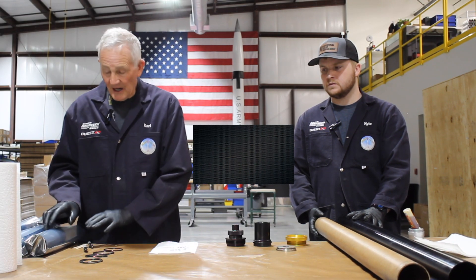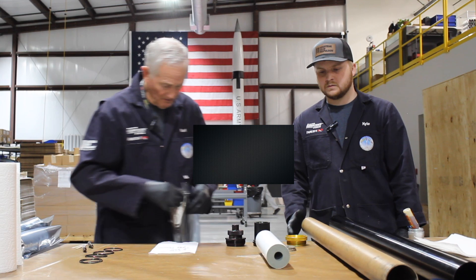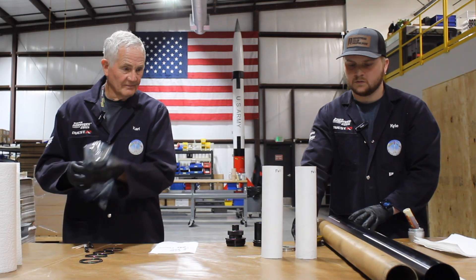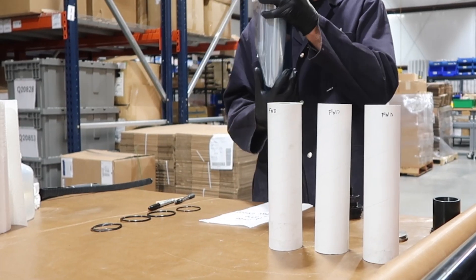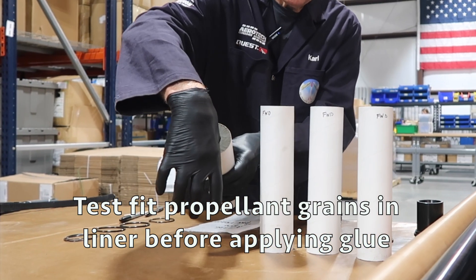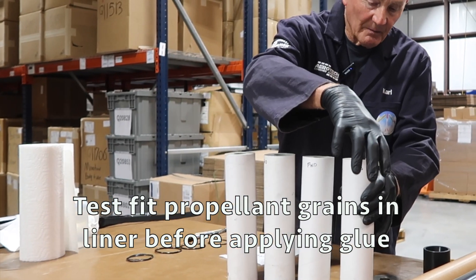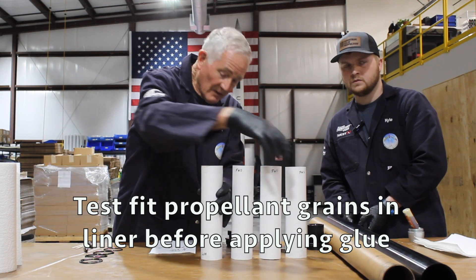It also will come with four grains. One thing you need to note is that there are three forward and one aft grain. The aft grain has a larger core than the others. This one I can stick my thumb completely into; the other it doesn't fit. So you can pretty much optically check it or check it with your thumb. If you can't get it in there, these are the forward grains and this is the aft.